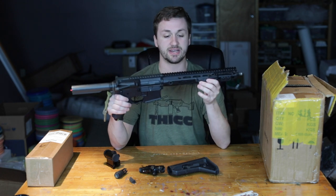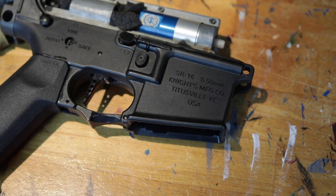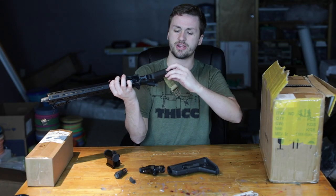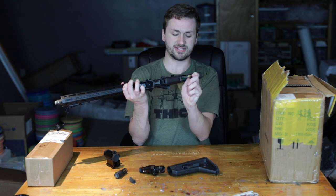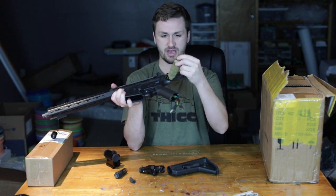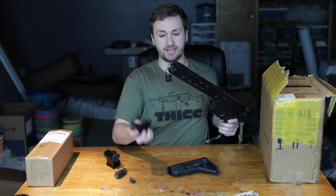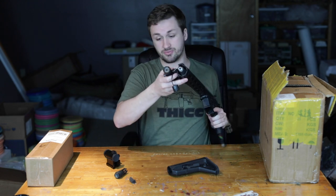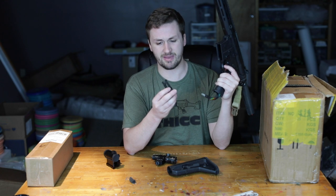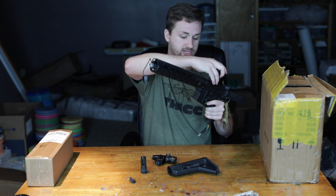It has a nice M-LOK rail system. This is one of the Stoner rifles — I believe one of the EMG special ones being released, an SR-16 with full Knight's Armament trades. He put an Ares Amoeba grip on here, and is running the AGL in a kind of Bob Marley Jamaica colorway, which is actually pretty cool. He's got a sling mount, a laser on the right side, a cool flash hider, and what looks like an Aimpoint T1.